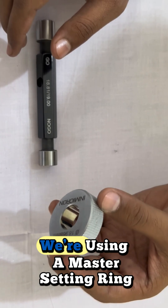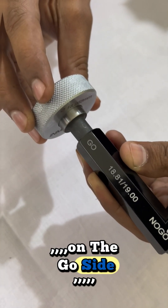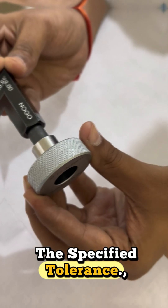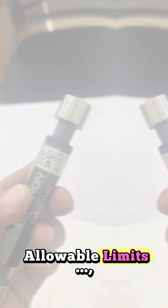In this demonstration, we're using a master setting ring as the workpiece. On the go side, the gauge passes through smoothly, confirming the hole size is within the specified tolerance. However, notice how the no-go side does not enter the hole, indicating that the hole exceeds the allowable limits.